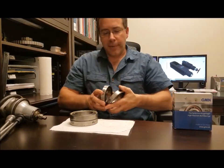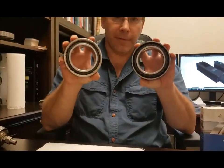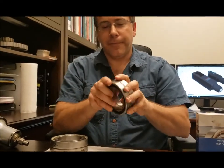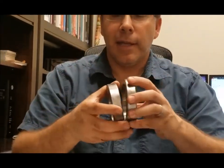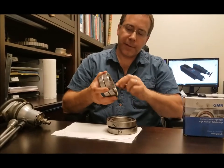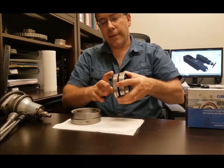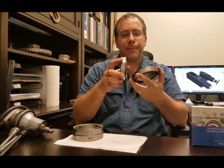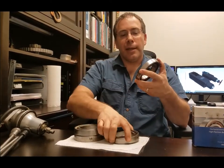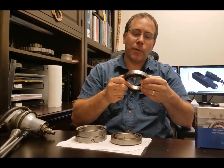What normally happens on these spindles is the front pair of bearings will wear out before the rear set will. This is what the front looks like and this is what the rear looks like. The rears are still in fair condition, but the front is so bad you can see that the inner race is actually starting to pop out and the cage is totally destroyed. You could run the spindle with the bearings in this condition, but it will make some horrible sounds.